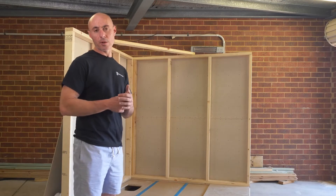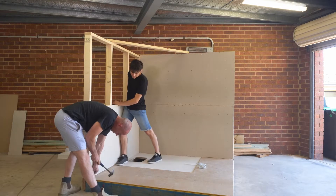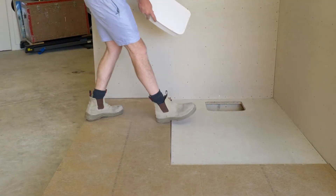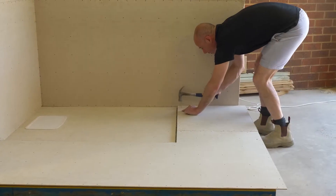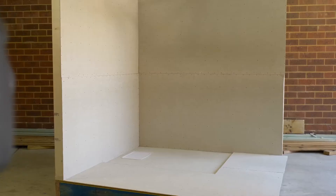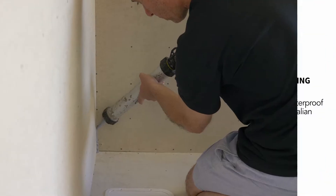Now we're ready to install our tile underlay and our wall sheeting. Now that our walls and floors are complete, we're ready for waterproofing.